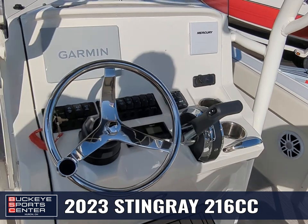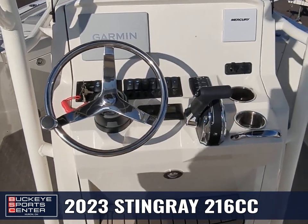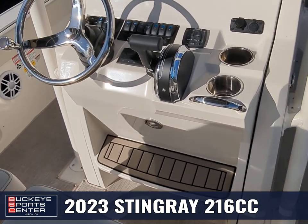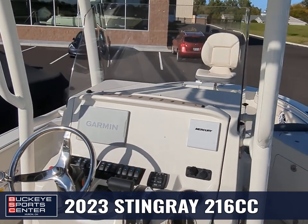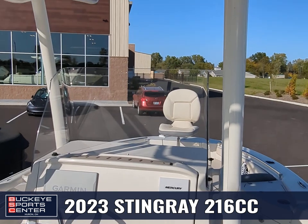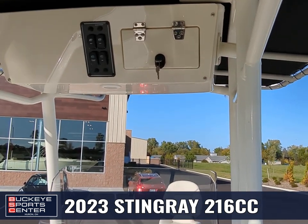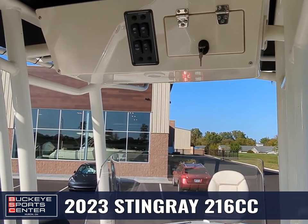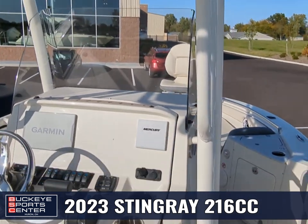Moving up on the console, we've got this one equipped with the Garmin, along with the trim tabs. You can see they put a courtesy light down below there, and there's an easy view out of the windshield. Along the top, we've got a lockable glove box, and you can turn on your spreader lights and lights up above. This boat has plenty of rod holders going all through it.